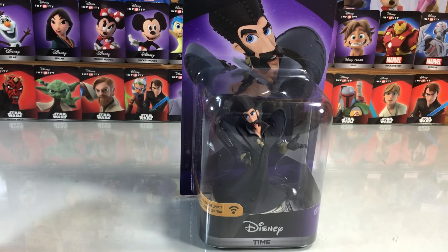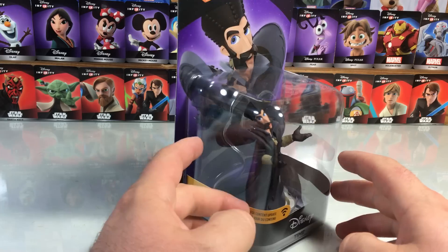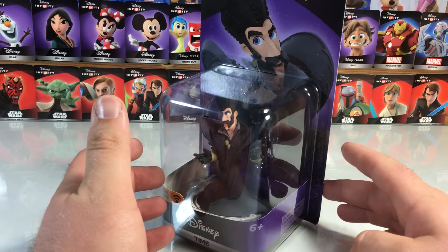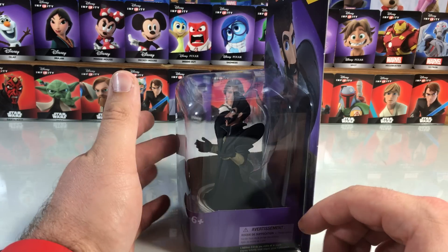Hey guys, it's Dan from DisneyInfinityCodes.com and I'm here to take a quick peek at the new villain from Alice Through the Looking Glass. It is Time, the one and only — a new character, one of three from the new Alice franchise.